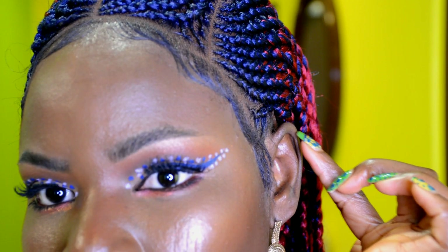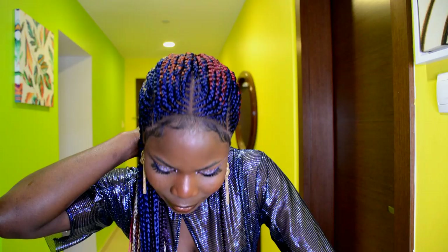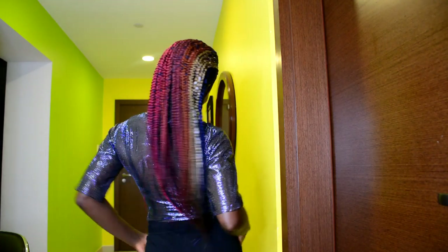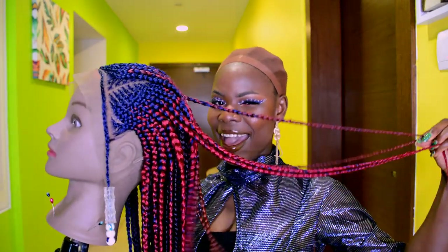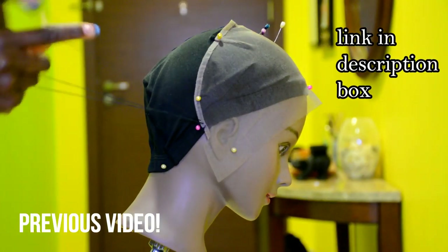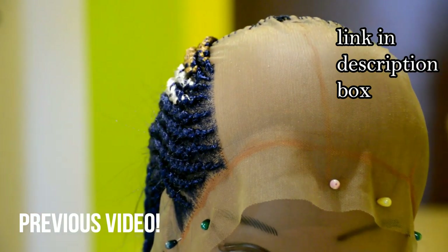Hello everyone, welcome back to my channel. If you're new, you're welcome. I hope you all are doing well. In today's video I'm going to be installing this beautiful braided wig using the elastic band method, so I won't be using any kind of glue to secure the wig down. I'm only going to be using the elastic band method and also gel to lay down the baby hair. Before we start, if you haven't seen the video on how I make this beautiful wig from scratch, I will put the link in the description box down below.